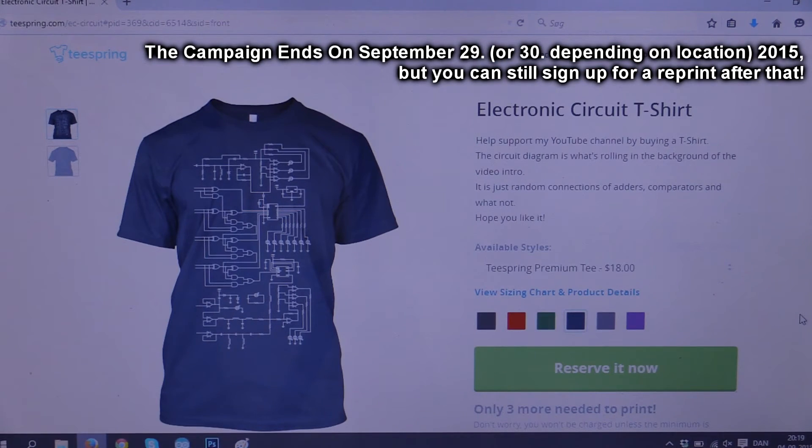If you would like to have a look, you can press the t-shirt right there and that will take you to this page, or you can also find the link down in the description.